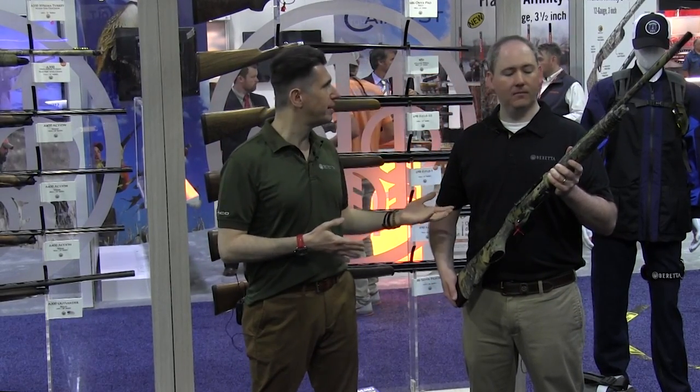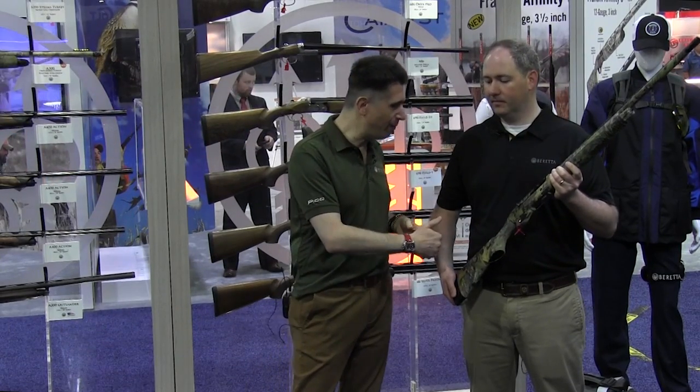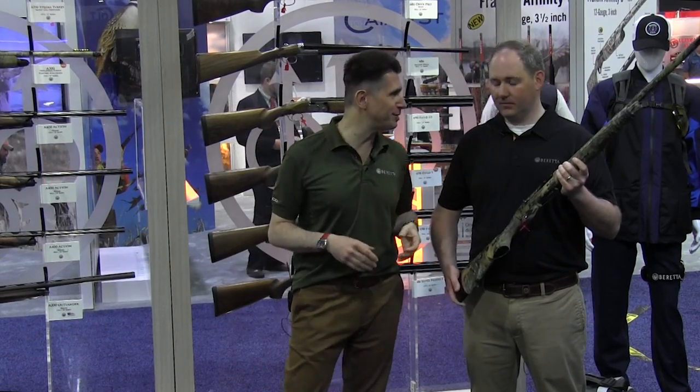You talked to us about the A300 Outlander in the past, another turkey slayer. This is a bit of an upgrade from it — from top to bottom, talk to us about it.